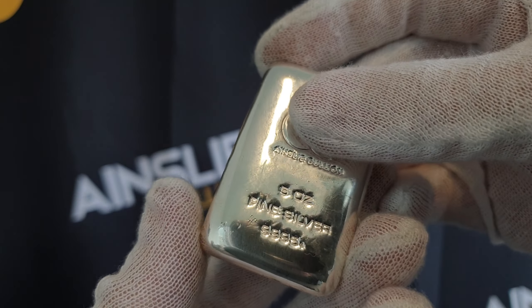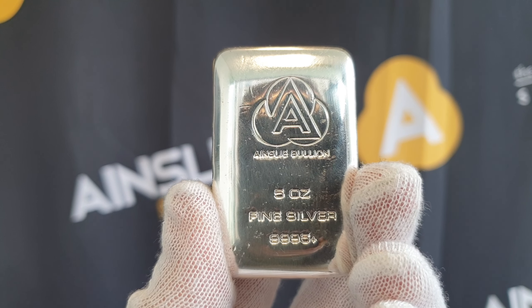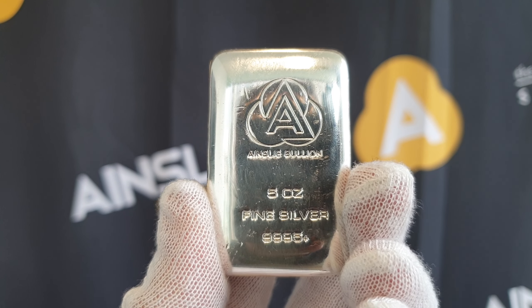These are cast bars — that's how they're made — and I think they're a really good addition to your stack. So those are the reasons, and that is the Ainsley Bullion 5 ounce cast silver bar.